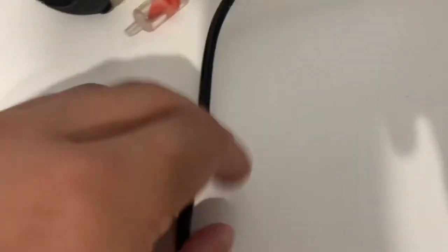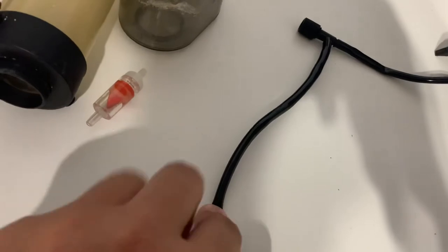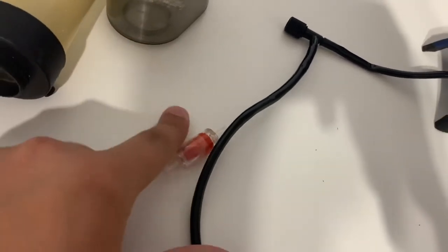So here I have the rest of the airline tube right here. And then you are going to be cutting about right here to attach your valve. So let's do that.